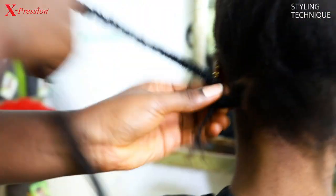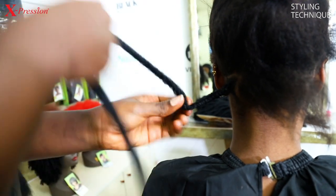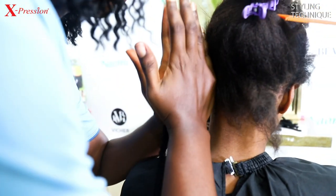After braiding the hair, you wrap the luster with the natural hair braided so that the hair will look more natural and neat, and to hide the natural hair from showing.